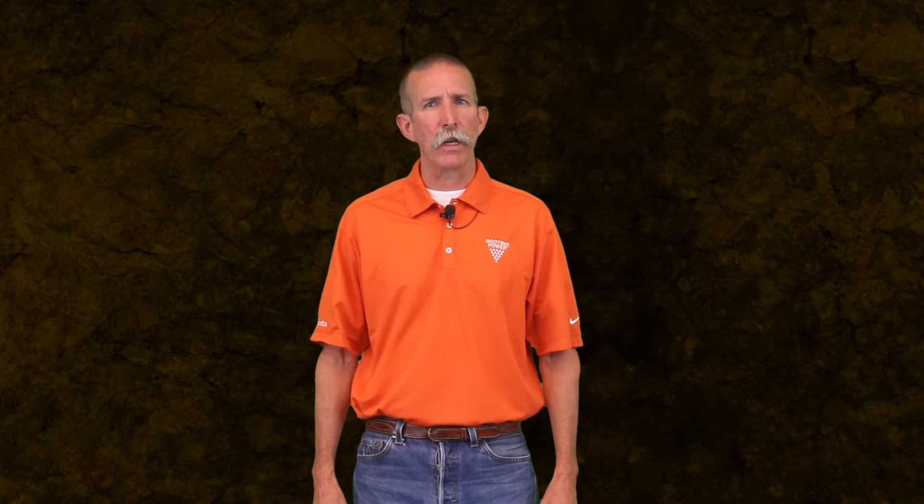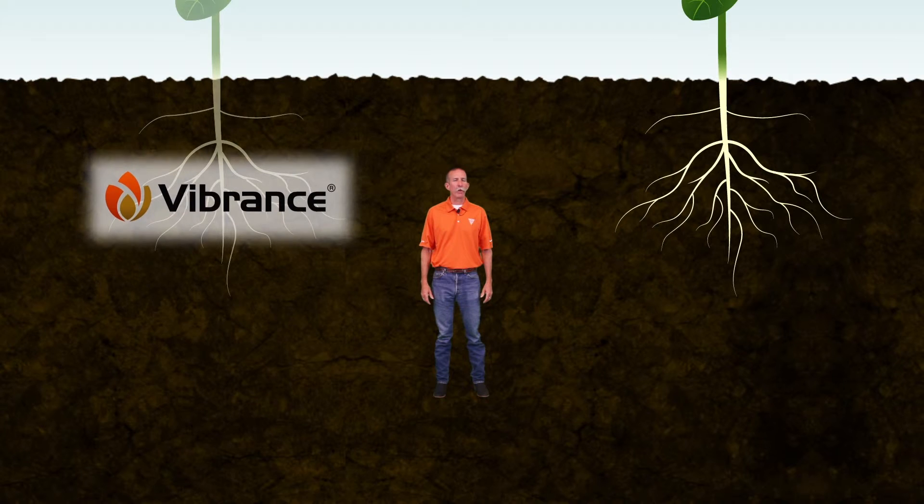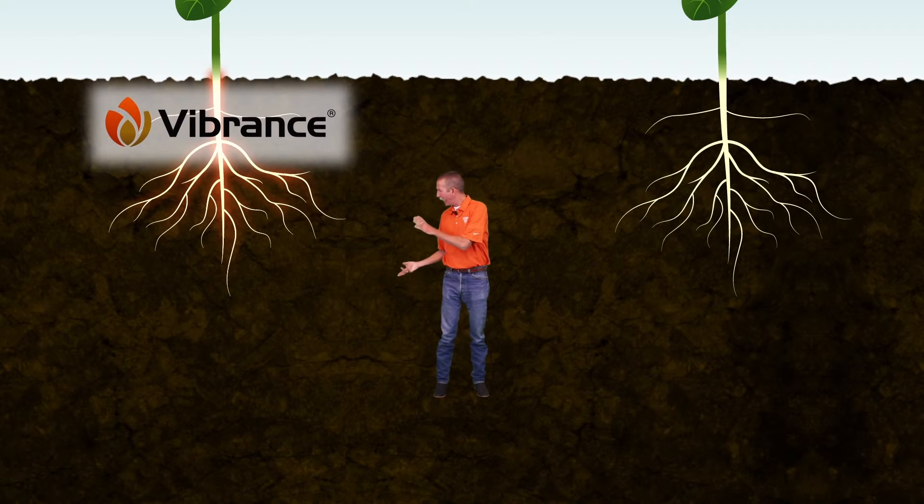Protecting roots is crucial to reach higher and more consistent yields, improving overall performance. The addition of Vibrance brings systemic performance against Rhizoctonia and enhanced root health.